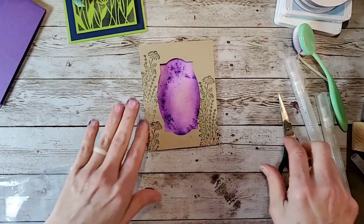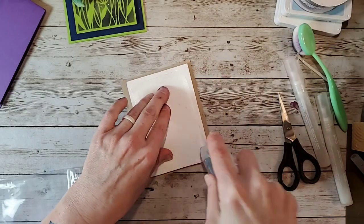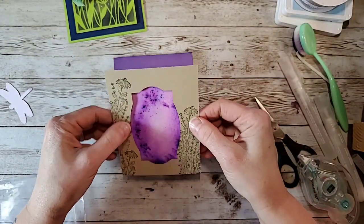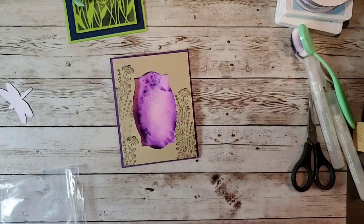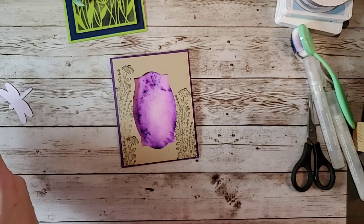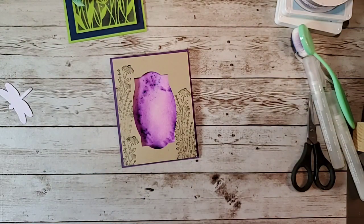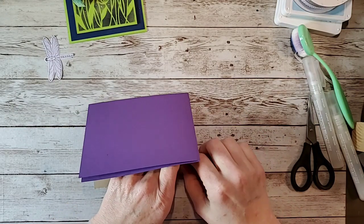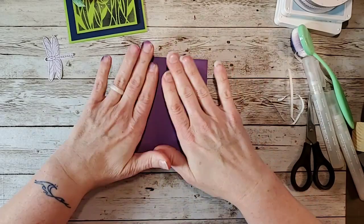I'm going to put that over top like that, and put some adhesive on this. You could put adhesive on this first and then put it on your paper — totally up to you. I'm going to center this on here. I really do need a bigger table — I start off so nice and organized and then everything goes everywhere. I forgot to take the plastic part off — don't forget to do that!